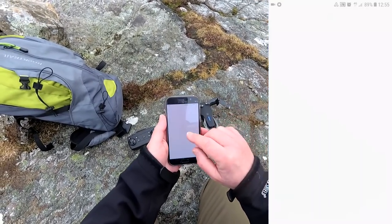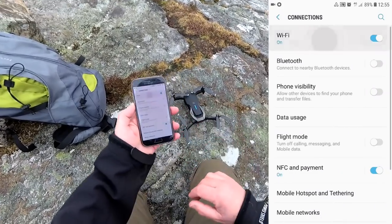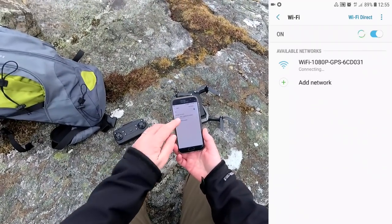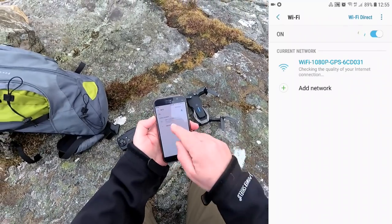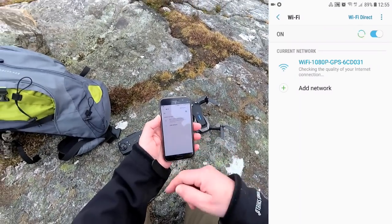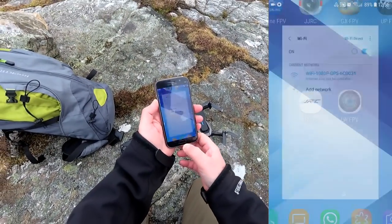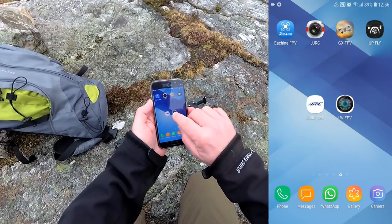The quad will have set up a Wi-Fi hotspot and we're just going to log on to it. Go into your settings — I did try this at home so it did actually work. It should pick it back up in a second. There we go: Wi-Fi, 1080p, and it'll have GPS and loads of numbers behind it. It'll automatically log back on. Out here there are no other Wi-Fi hotspots, I can assure you. The app is LWFPV.